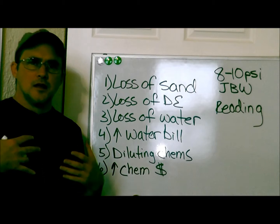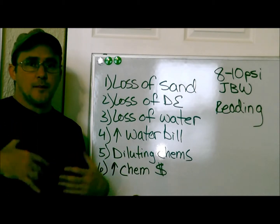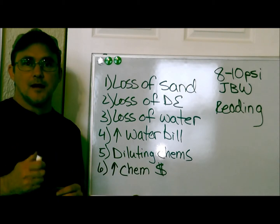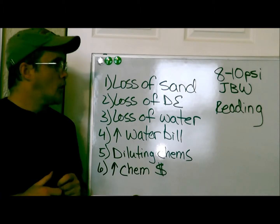A lot of pool owners think that if I backwash once, that's good, but if I backwash three or four times, that's even better. And that's not the case. I'm going to go over some details with you right now.